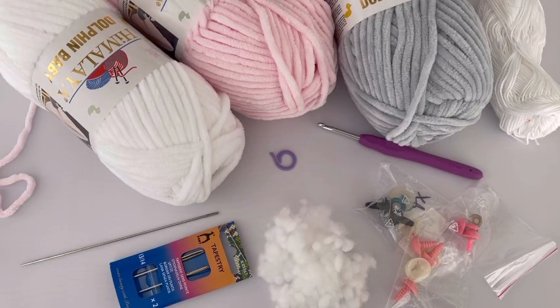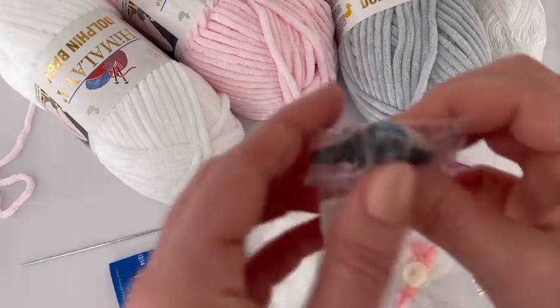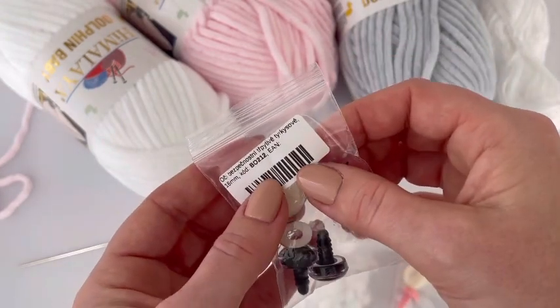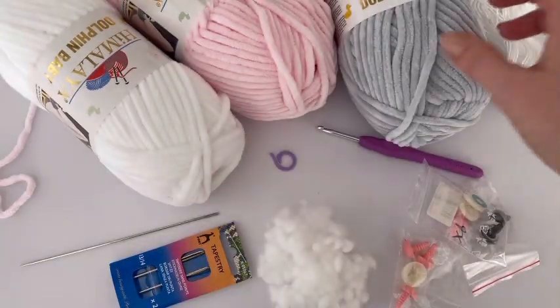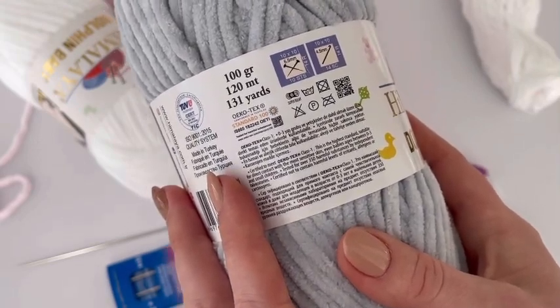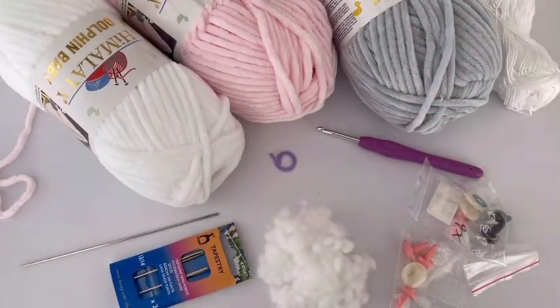What you'll need for this project: a 4.5 mm crochet hook, hollow fiber, yarn needle, long yarn needle, stitch markers, and safety eye buttons. I used 16 mm safety eye buttons and you will also need a safety nose button. White and black cotton yarn. I was working with chenille yarn — my favorite is from Himalaya, called Dolphin Baby. It's 100 grams, 120 meters, and 100% micro polyester. You'll need two balls of gray, one ball of pink, and one ball of white.